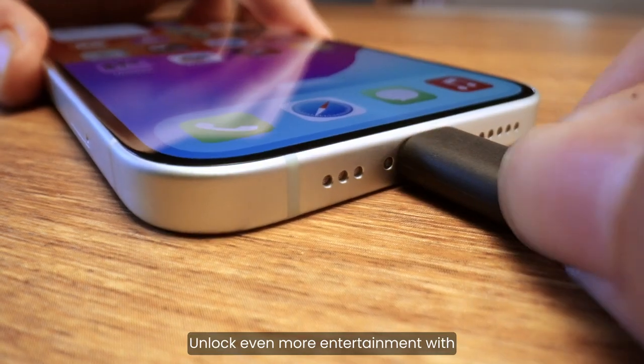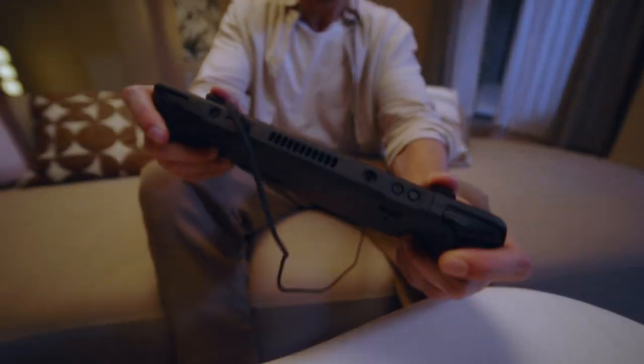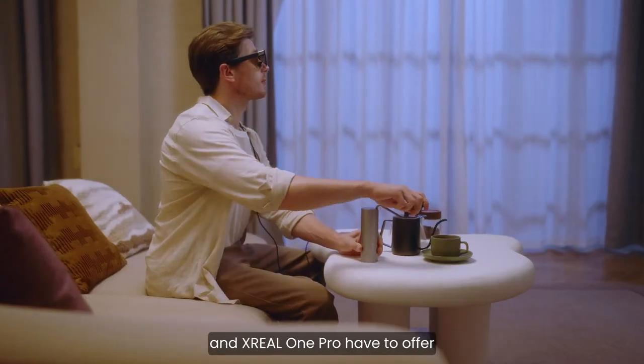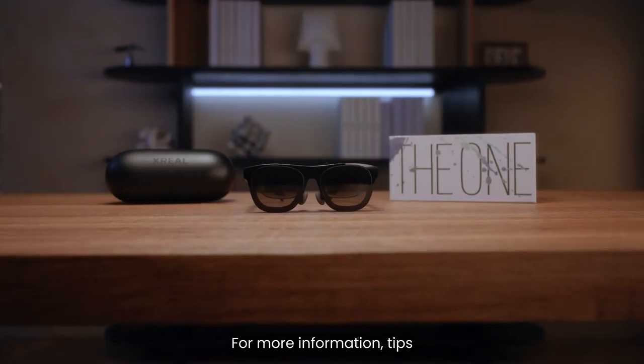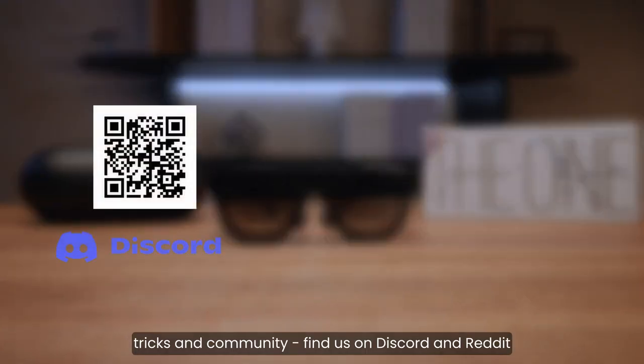Unlock even more entertainment with the glasses and Xreal Beam Pro. You are now ready to explore everything that Xreal 1 and Xreal 1 Pro have to offer. For more information, tips, tricks, and community, find us on Discord and Reddit. For news and updates, follow us on Twitter.